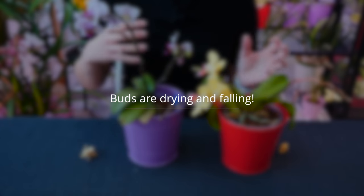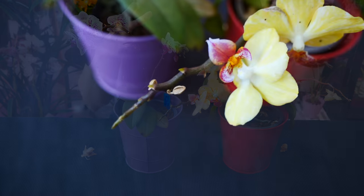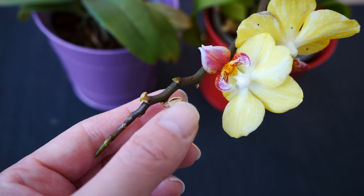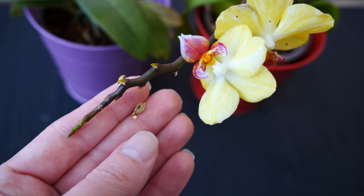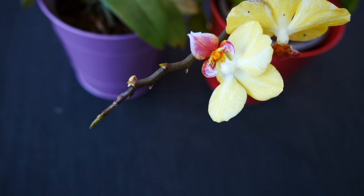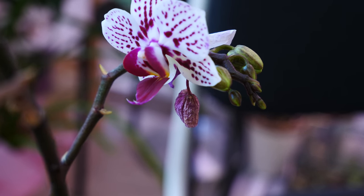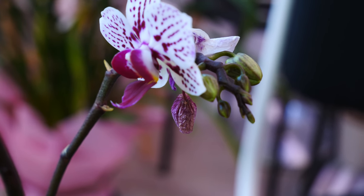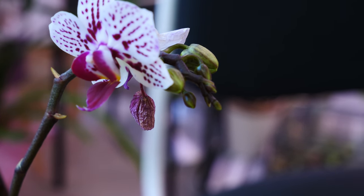While falling of flowers usually doesn't mean anything bad — most of the time it's just an indication they served their purpose — falling of buds is a different story. We call it bud blast, and it can happen for various reasons. On new orchids, bud blast can happen when you change their environment suddenly. In their greenhouses they were used to high humidity and certain temperatures, then you bring them home where it's much drier. While Phalaenopsis have no issue with dry environments, they need time to adapt when switching environments, which is very stressful.